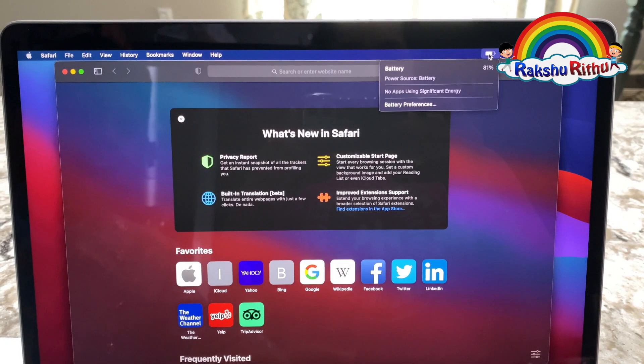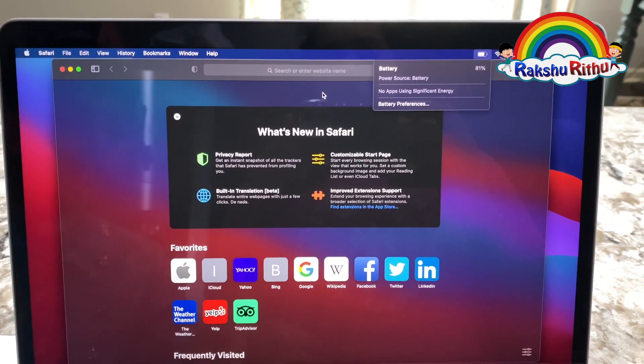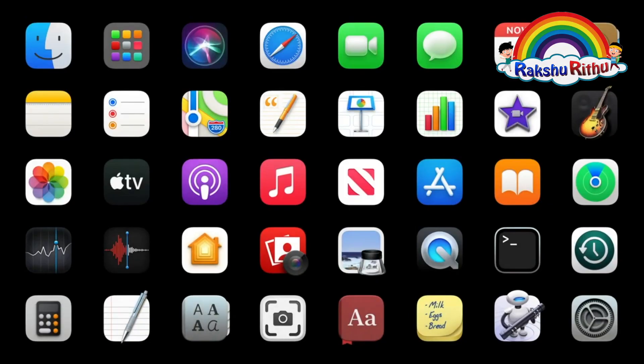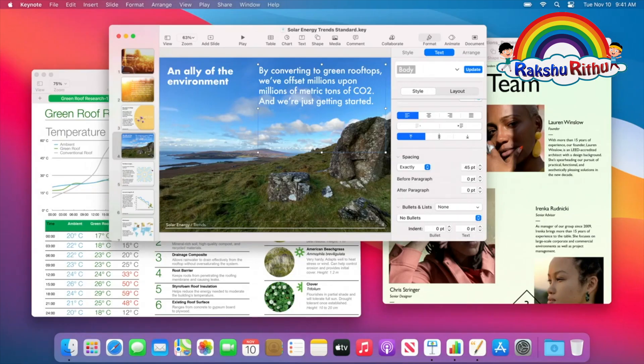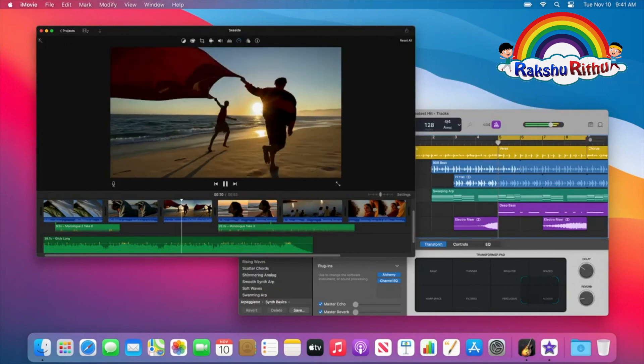Best battery life ever on Mac! MacBook Pro offers up to 17 hours of browsing and up to 20 hours of movie playback. Apps like Pages, Numbers, Keynote, GarageBand, and iMovie are showing us how great their performance is.